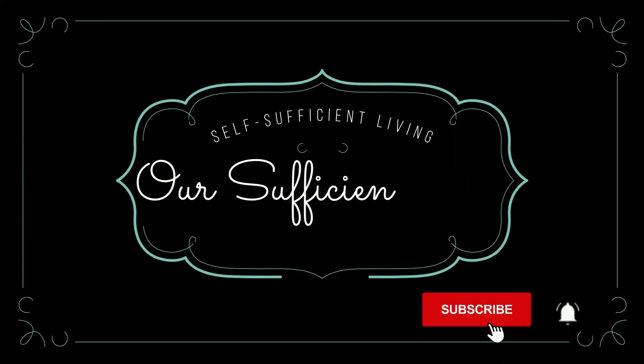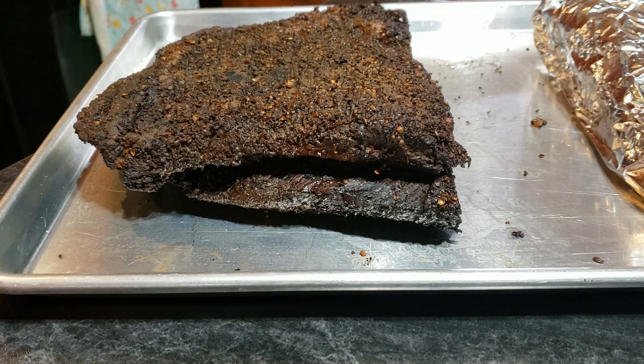Today we're rendering beef tallow and I'm going to go over seven great practical uses for tallow. Welcome back — my name is Karen and my husband Dan and I are becoming as self-sufficient as we possibly can before we retire. One of the things we want to do is eliminate as much food waste as possible. Last weekend we smoked a brisket and there was a lot of fat left over, so in this video we're going to render beef tallow, talk about how long it can last, and give you seven great practical uses. It's not all just for food.